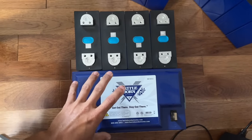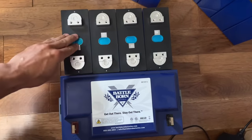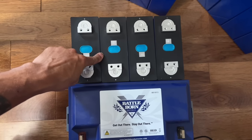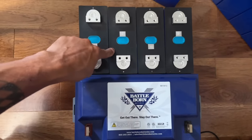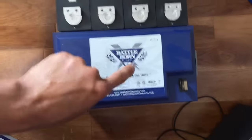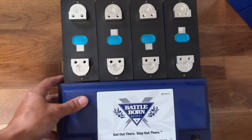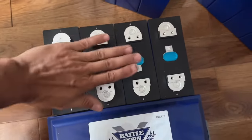Just as a visual representation: this is your standard Battle Born 100 amp hour battery. These are my four cells, which equal a 12 volt battery — same as this — only this is 304 amp hours versus 100 amp hours. That's three times the capacity. Three of these DIY packs fit in the exact same footprint as one Battle Born. I don't have the BMS hooked up yet, but you can put that to the side or above it.